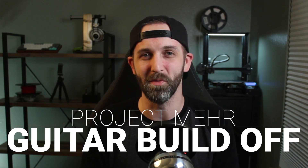With that in mind, I'm really excited to announce that today marks the start of the 2022 Project Mare Guitar Build-Off, and this contest will run from January 1st today to July 1st of 2022.